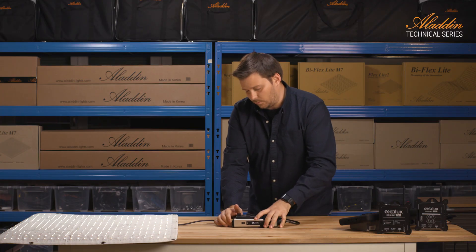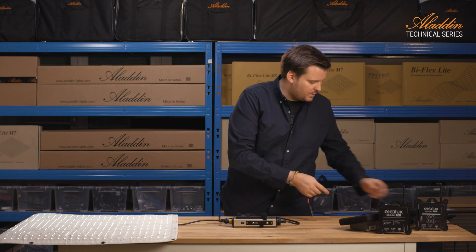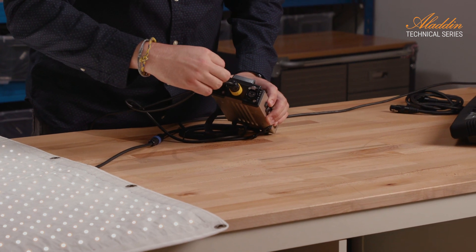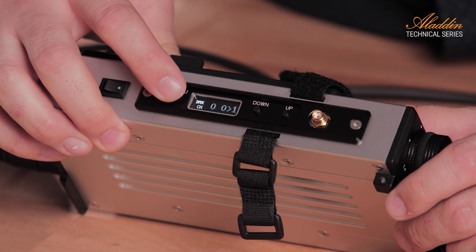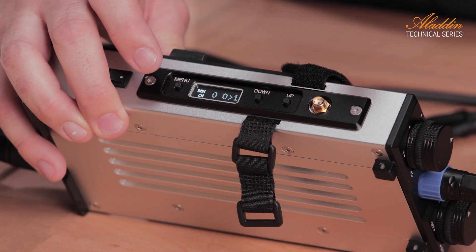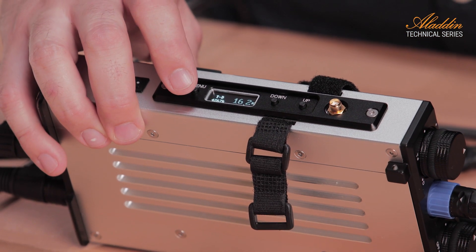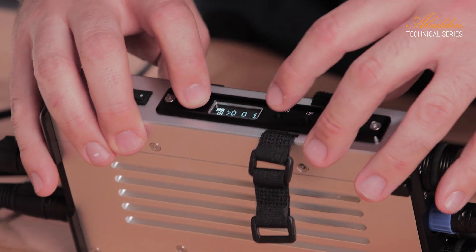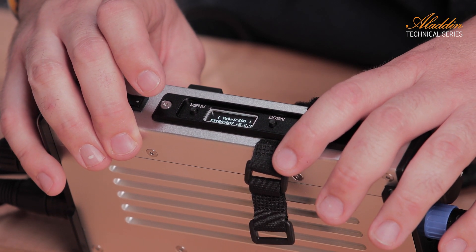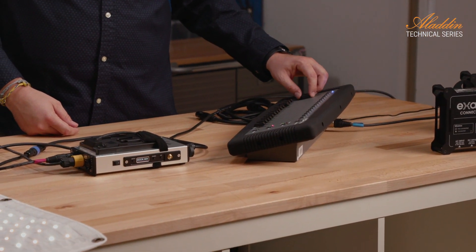For remote control there are two options. The first is traditional DMX with a 5-pin XLR connector. Go to the DMX input at the bottom, make sure the address is set to 001. The dimmer takes two channels — 001 and 002. If you want to operate a separate panel, the next address will be 003. Go to the menu, set to cable, and the dimmer will restart, ready for wired DMX control with channel one for dimming and channel two for color temperature.